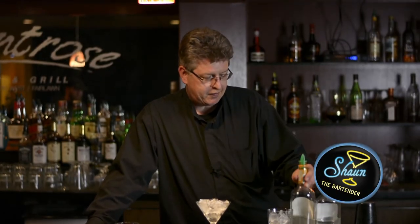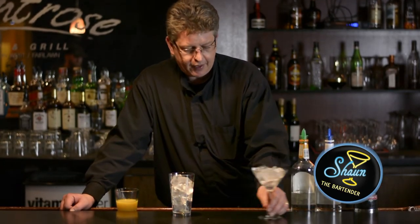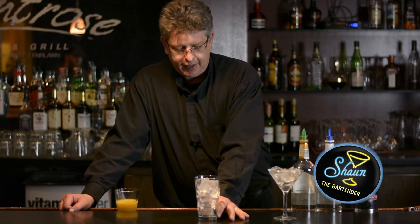What we need for this is vodka, peach schnapps, and orange juice, and we're going to mix it up in a pint glass full with ice.